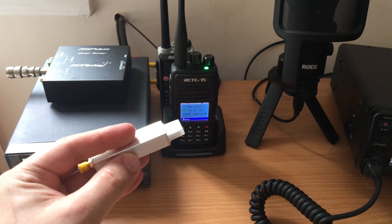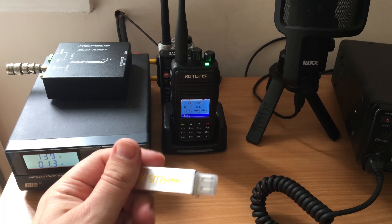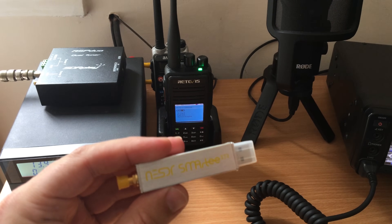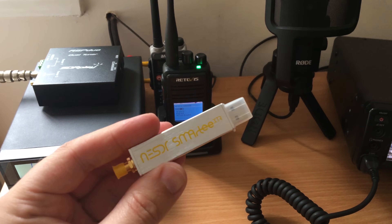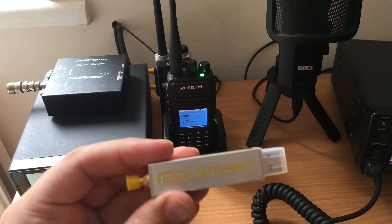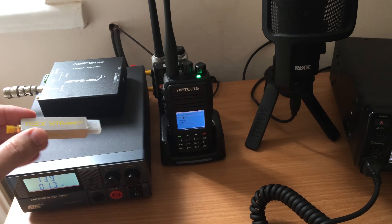For some of the other projects that I do, I need an RTL SDR device. For those kinds of videos I will use a NooElec product because I find that they're very good, very easy to use and always work. Actually, this is the NESDR Smart TXR.